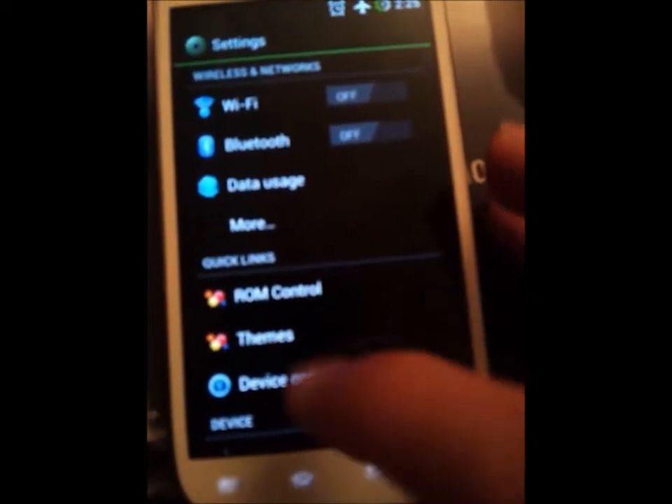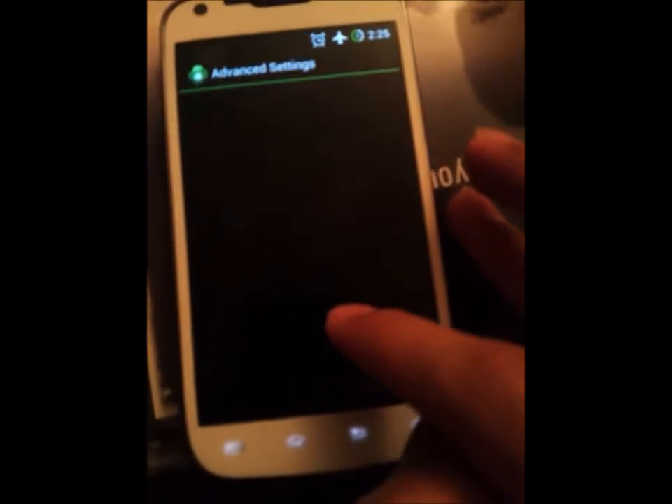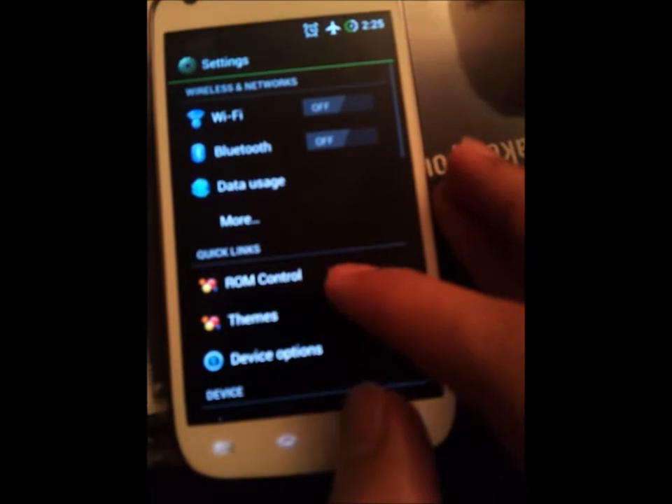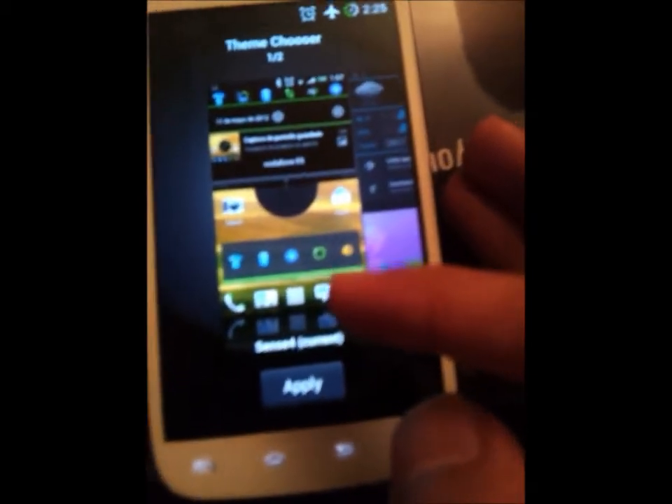I'm going to do it right now. In the AOKP Jellybean ROM, you have a theme section, so be sure to download the theme from the Play Store. It's called Sense4.